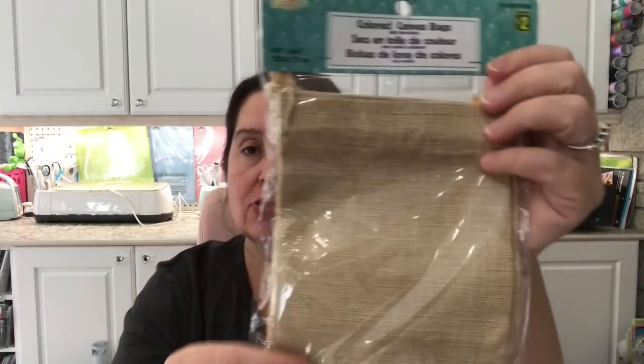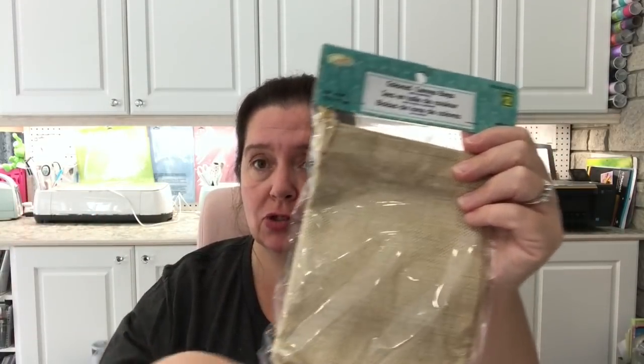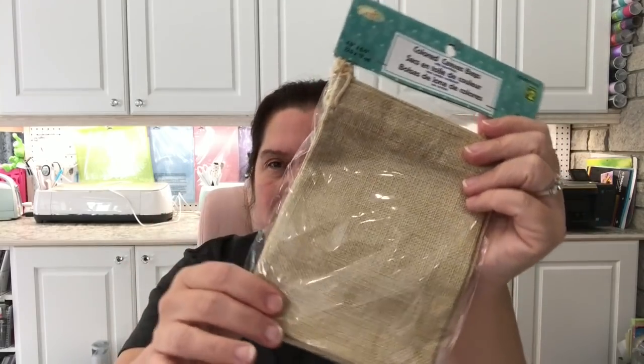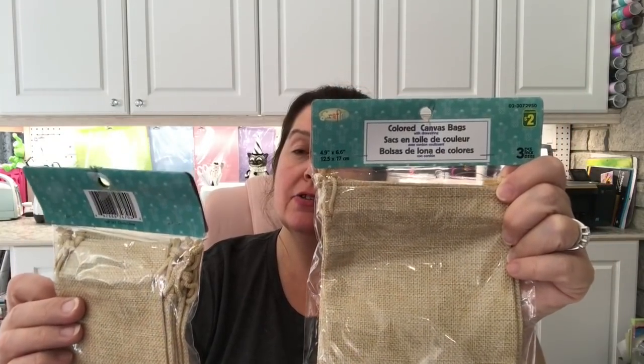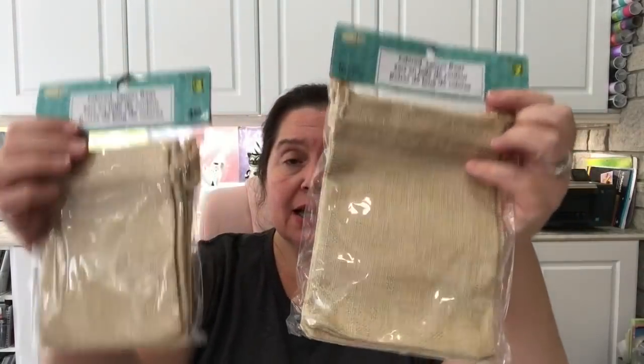I also picked up these cute little colored canvas bags. They were available in so many colors, but I chose this more beige, warm, natural-looking canvas. You get three bags measuring about four by six-and-a-half inches approximately. They also come in a smaller size of about three by five inches, where you get four bags. I decided to go with this neutral color since I'm not sure what I'll do with them yet.